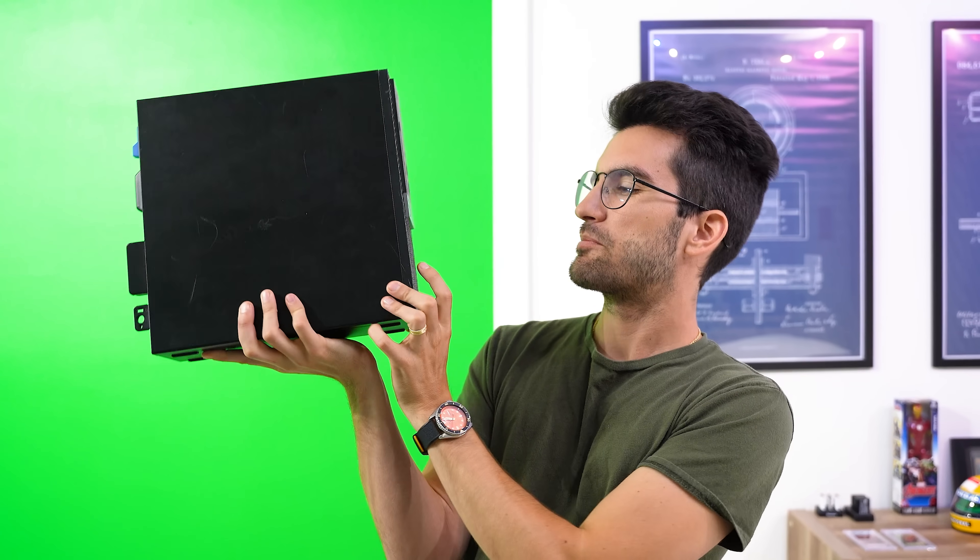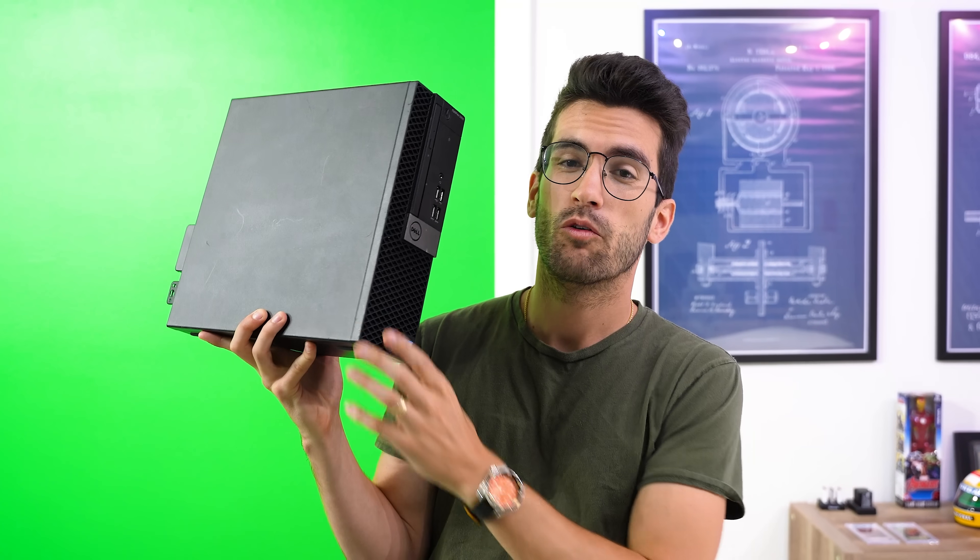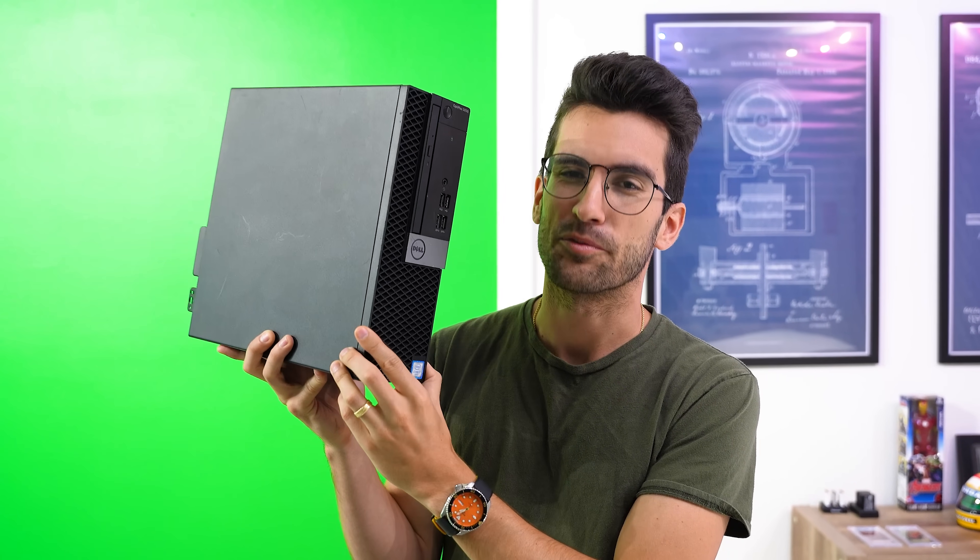Now, I know what you're thinking: how could you possibly turn something this tiny into a full-fledged gaming PC? Well, my friends, a lot of what we're about to do in this video will make absolutely no financial sense. We're going to have some fun with this one.